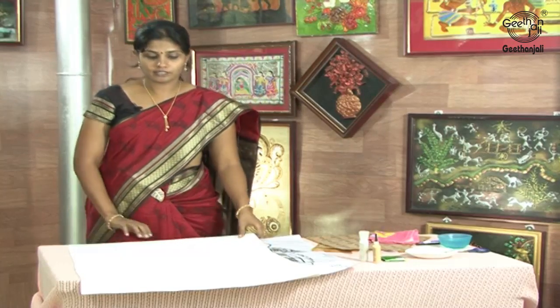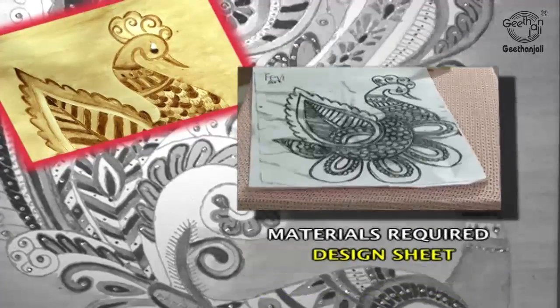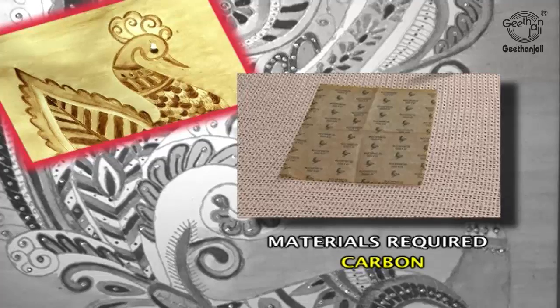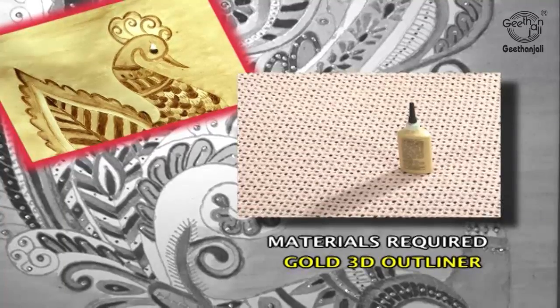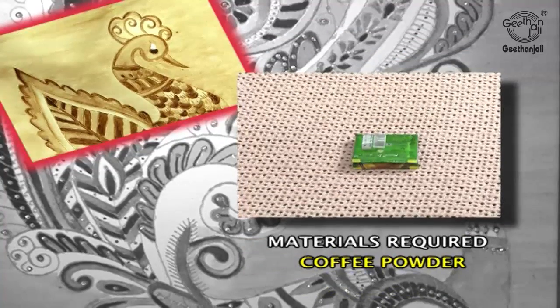Materials required for coffee painting: canvas cloth, design sheet, yellow carbon, bell pins, gold 3D outliner, glue and gloss, and coffee powder.